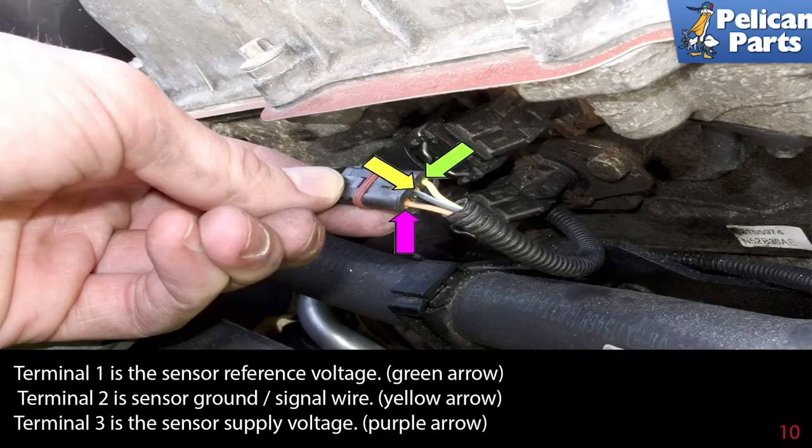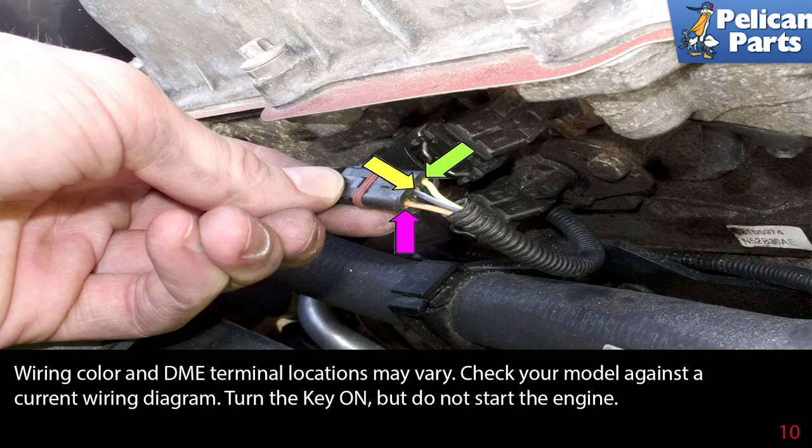Terminal 1 is the sensor reference voltage. Terminal 2 is the sensor ground and signal wire. Terminal 3 is the sensor supply voltage. Wiring color and the DME terminal locations may vary — check your model against a current wiring diagram.